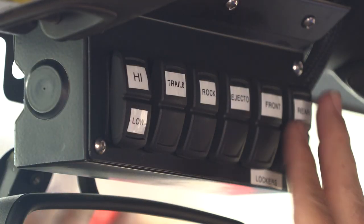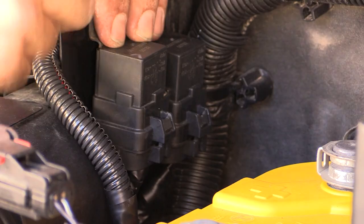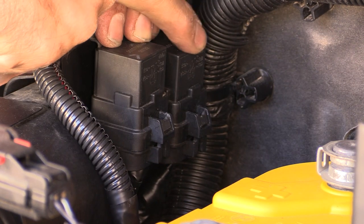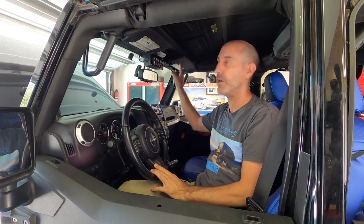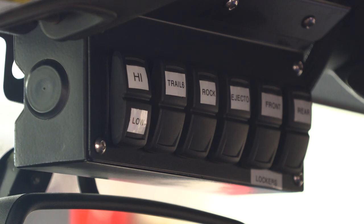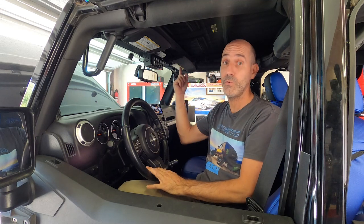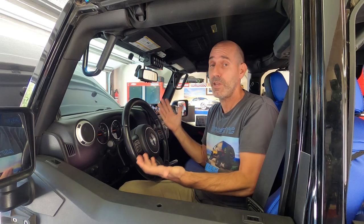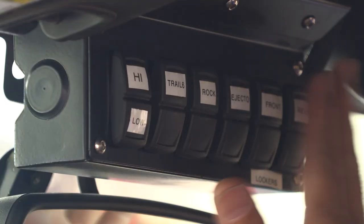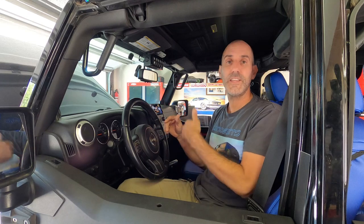I have my lockers on switches five and six because I was able to intercept the stock e-locker relays right by the battery. The stock switch down here still works, but it's really nice to hit those without looking. A lot of people ask if I'm worried about accidentally engaging them on the highway. No — I just tell myself: don't reach up and put your lockers on at 70 miles an hour. When are you doing that? If you are, stop — you're doing it wrong. And that's the basics of the LP6 install. Let's get started on the rock lights.